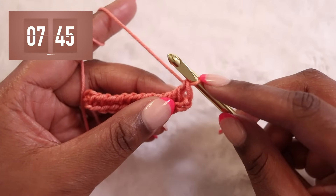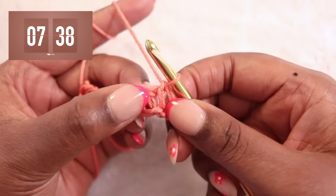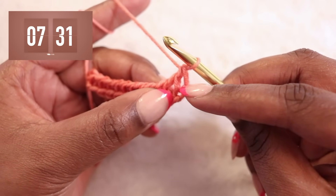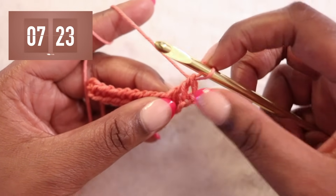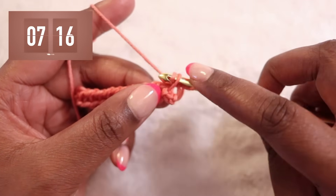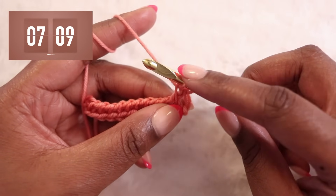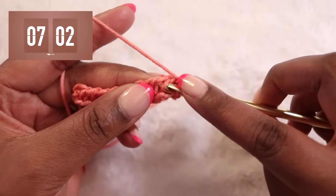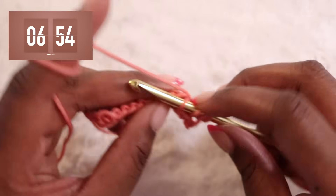This first loop on our hook counts as our first stitch, so we're skipping this very first vertical bar. We're going to find the second front vertical bar for our next stitch. Loop on the hook counts as the first stitch — skip this first vertical bar, and insert our hook from right to left under that second vertical bar, just like that. We'll yarn over our hook and pull through just that one loop. Since that first loop counted as the first stitch and we created one, we should now have two loops on our hook. We're going to repeat that down the line, finding the next front vertical bar, inserting your hook from right to left, yarn over, and pull up one loop, making sure we keep our tension relatively loose.